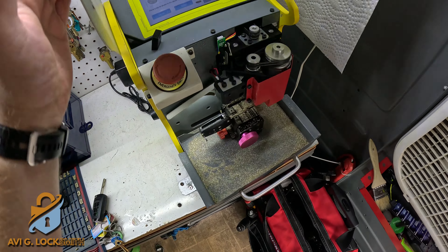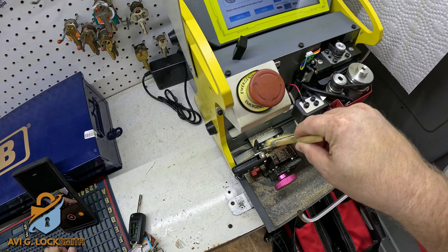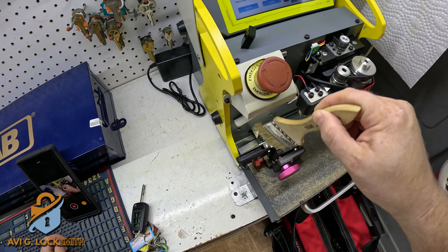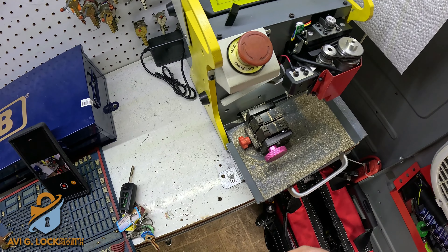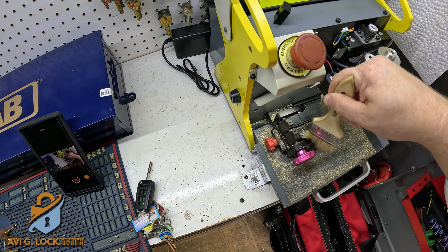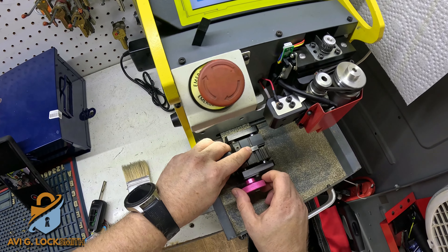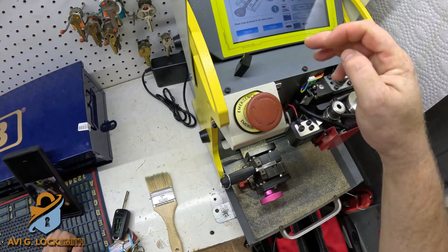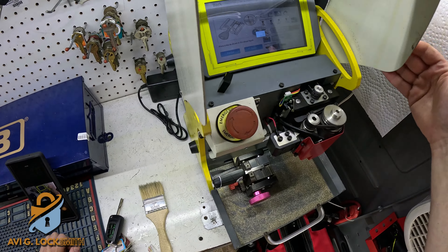When you finish cutting the first side of the key, clean up all the metal shavings and then switch the key to the other side in order to cut the other side of the blade. Make sure everything is clean because those metal shavings can mess up your machine. Then hit second cut and close the lid.